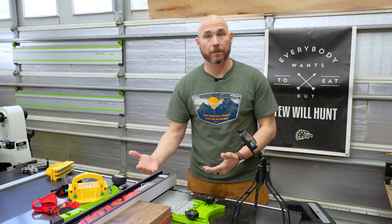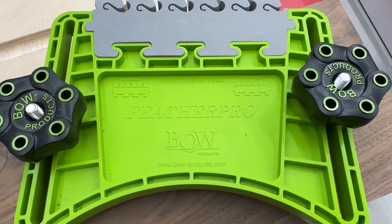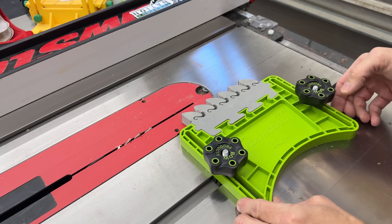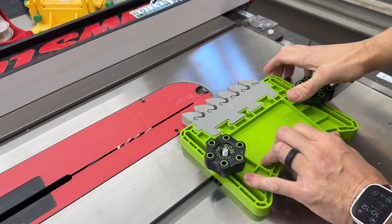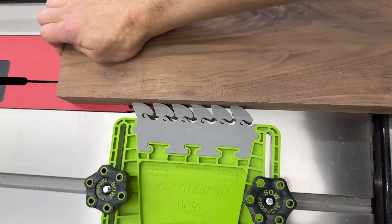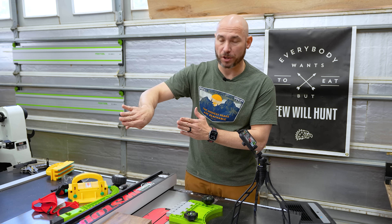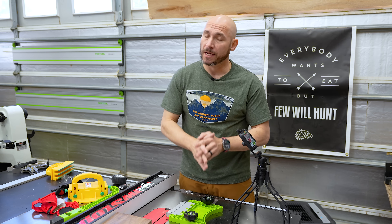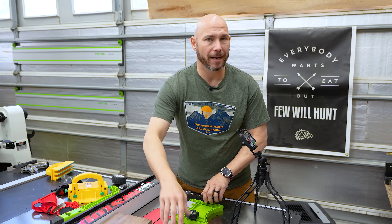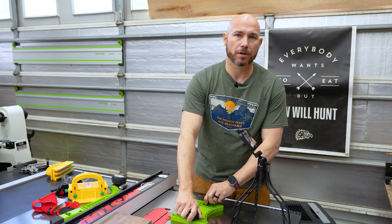The first tool I think you should get for your table saw is a featherboard. My favorite is the Bow featherboard — they fit in a standard T-slot and you tighten them down. Those feathers will bend forward toward the blade, and if something binds up and starts to kick back they lock into place and help prevent kickback. They also push pressure toward the fence keeping the stock flat against it for more accurate cuts. Always set a horizontal featherboard before the blade — never at or behind the blade, which would cause pinching.